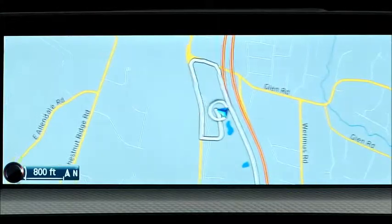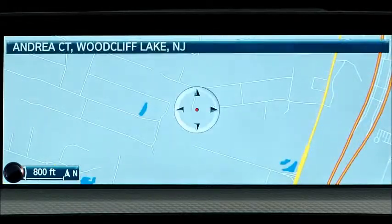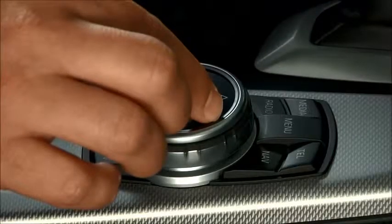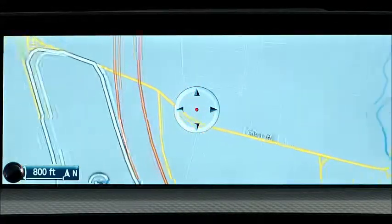This feature also allows other new areas of integration depending on how you are using iDrive. For example, if you are using navigation and are in the map view, you can use the touch interface to zoom in or out on the map.